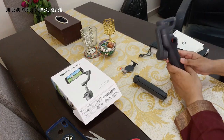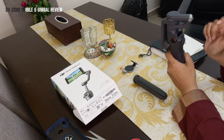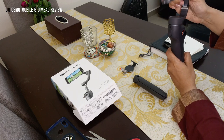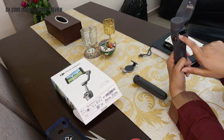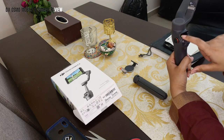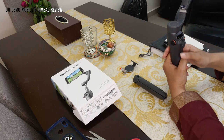Let's start with the Osmo Mobile 6. You pull the side panel — it opens right at the top. Once it's on, it shows you the battery status indicator. There is a red blinking light — I'll explain why that's blinking in a minute.